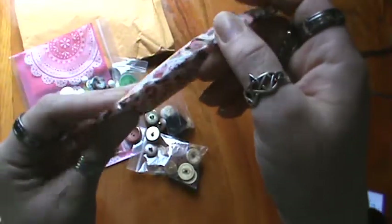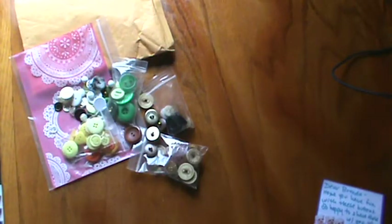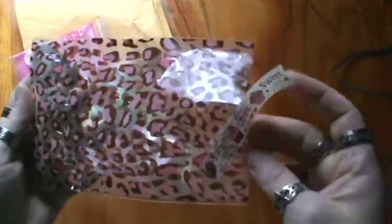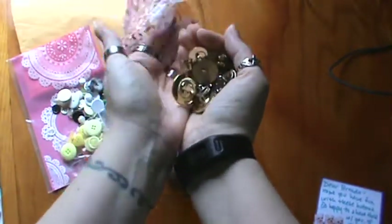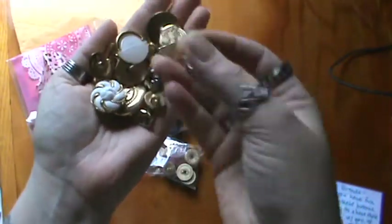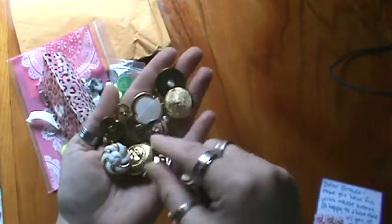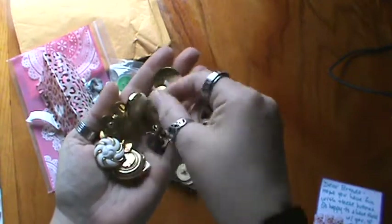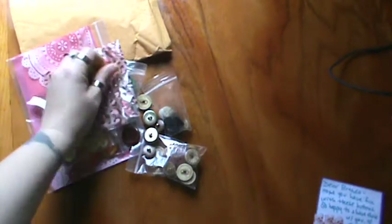Oh, and look at that washi tape with the cupcakes — it says 'sweet love.' Adorable. I'm going to try to open this over here so it's a little easier. The bag is super, super adorable. I love that. I'm going to dump some of these out — these gold ones. Oh my gosh, I think I got them all. Wow, look at these — these are super, super beautiful. Gorgeous, gorgeous buttons. Thank you so, so much, Christina. I love these and I cannot wait to play with them.